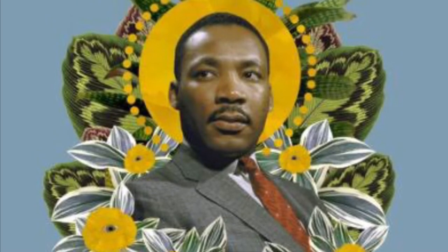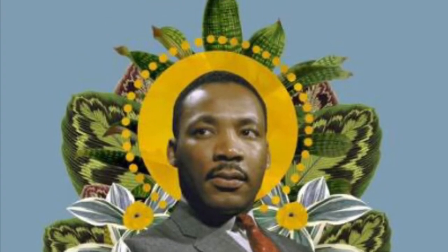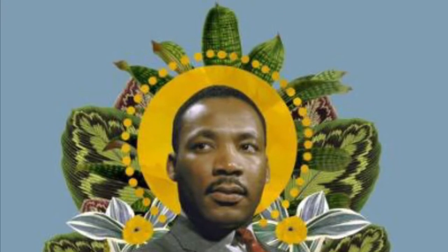Look around at all the details — the background, the colors, the shapes, and all of the little details. What do you know about art that looks like this?